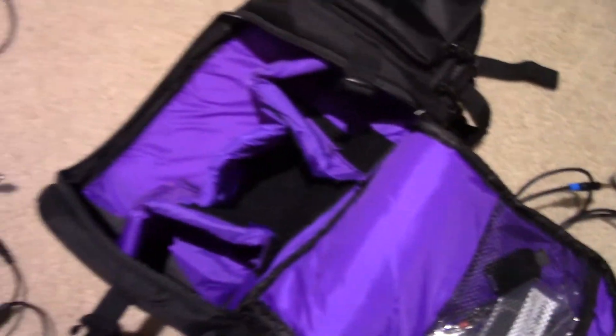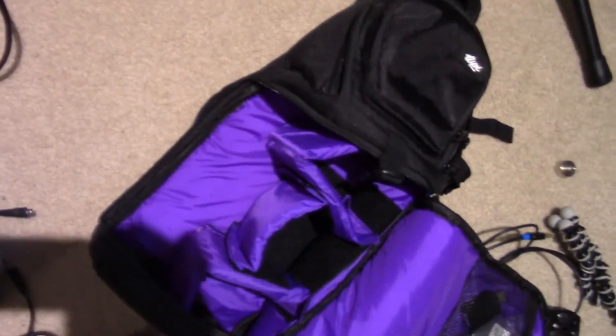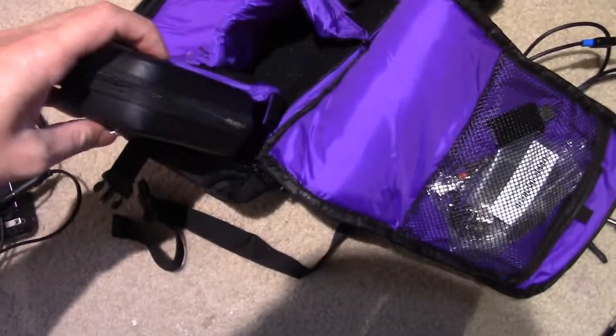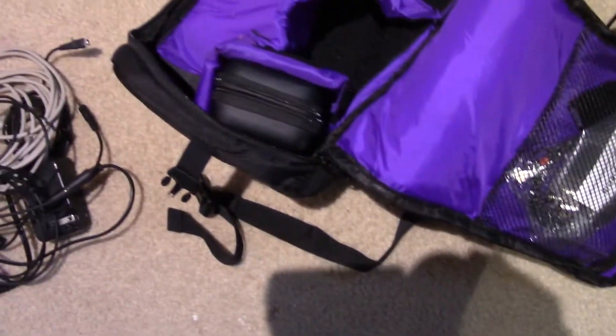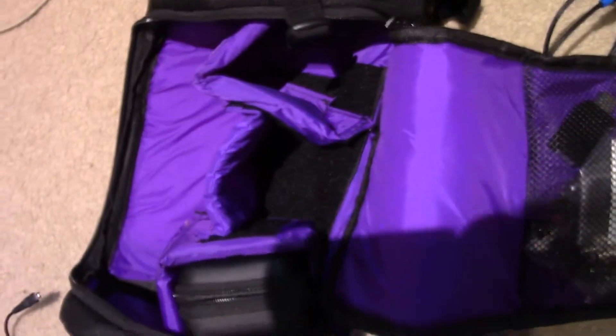First of all, it's got a large internal pocket. Of course, I can't show you my camera in that pocket because I'm holding my camera in my hand right now. But this is where I put my microphone and various cables that I carry all the time with my camera.